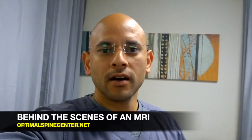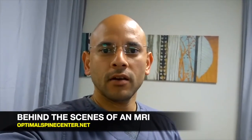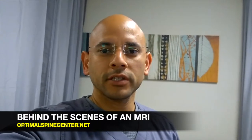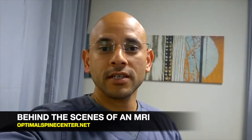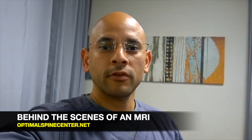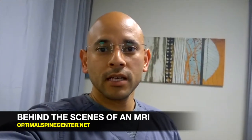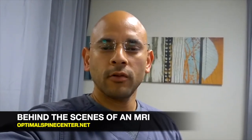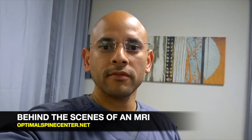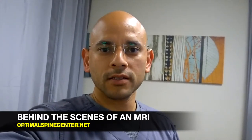A lot of people ask me, 'Doc, I have neck pain, low back pain — what study should I get done?' And I usually recommend them to get an MRI done, because it will show you soft tissue injuries such as disc injuries and any irregularities with the bones, as well as tendons and ligaments. So today I'm going to walk you through an MRI machine and give you a behind-the-scenes look, and I'm even going to get inside the tube of the machine so you can see what it looks like.